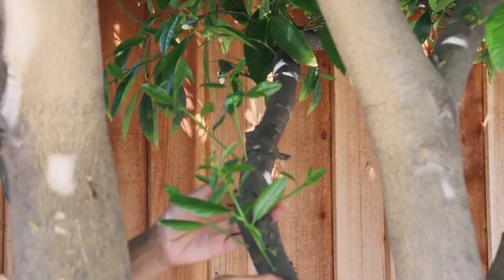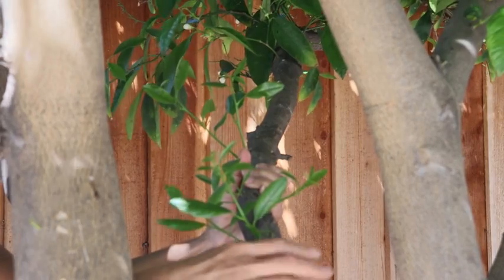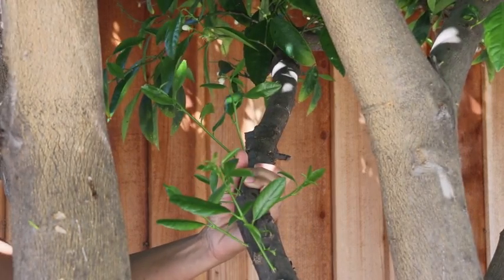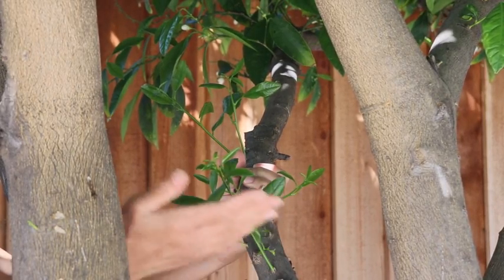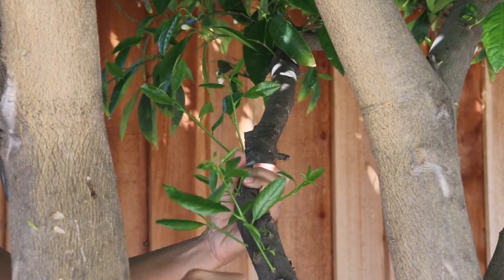This is the trunk of my big lime tree. During winter and early spring these little new shoots will come out all along the branches. If I don't clean them out when they are young then it gets harder to take them off the trunk.